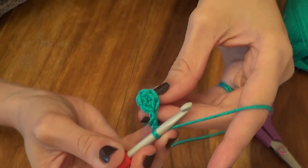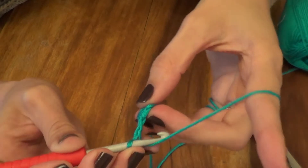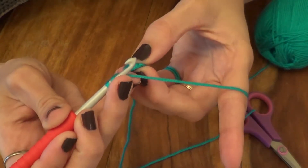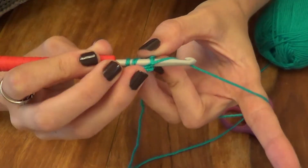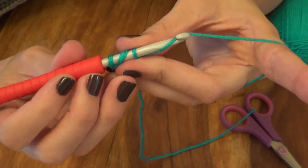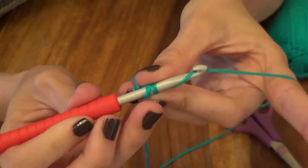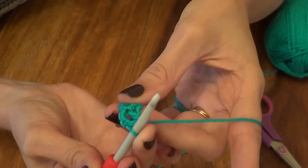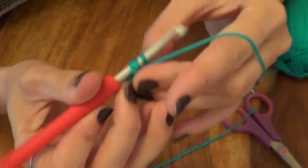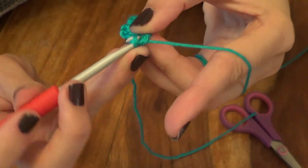Now what you have is a nice pretty magic circle attached to a chain of three. What we're going to do now is begin to build our granny square. We're going to take our hook, pick up our yarn, and pop our hook through the same stitch that we just did a chain three into. Pick up our yarn again and pull that through so there are three loops on your hook. Pick up your yarn again, pull it through the first two - make sure that this stays tight - pick up your yarn, and pull it through the second two. You're going to do the same thing again: pick up your yarn, push it through, pick up the yarn, pull it through, and hook over once and twice.